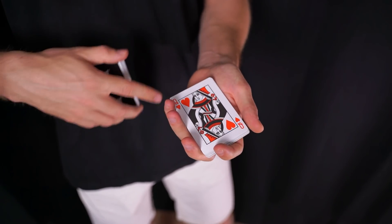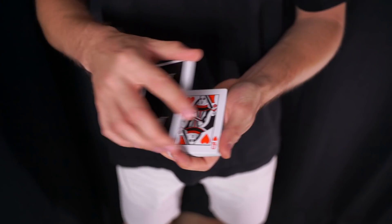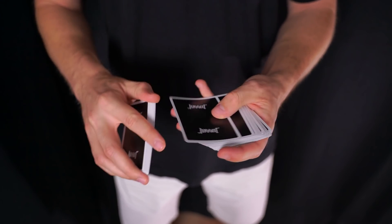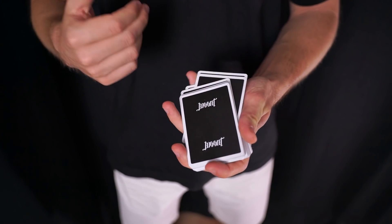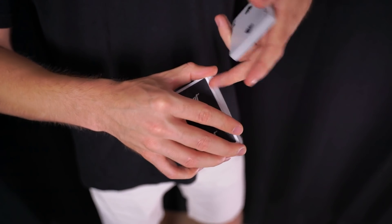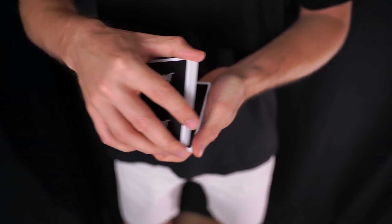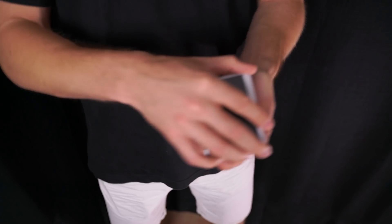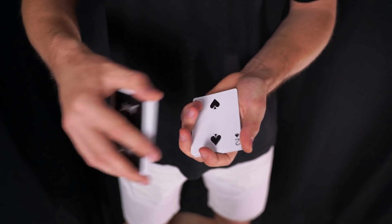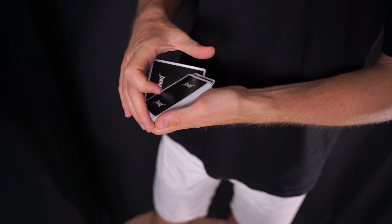No es tema de tener unas manos grandes o pequeñas, simplemente es tema de practicarlo. Lo que tenemos que entender es cuál es el movimiento que queremos vender al espectador: la ilusión de que nos dice basta, mira una carta y la perdemos por ahí por en medio de la baraja. Básicamente cuando el espectador coja una carta y vengamos a cubrir para echar el resto de cartas, tenemos toda la palma de la mano y la baraja cubriendo. Justo en ese momento realizamos la técnica del Cardini Color Change llevándonos la carta hacia el lado. Cuando cubrimos hacemos esa técnica y no se ve absolutamente nada, estamos muy bien cubiertos. Lo que vería el espectador sería que la carta está ahí y empezamos a echar el resto de cartas.